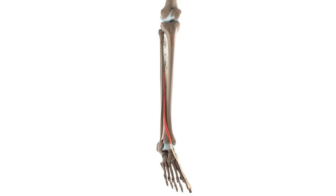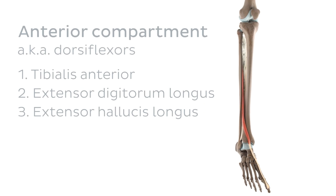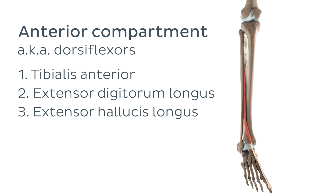As our 3D model on the screen proudly showcases, the extensor hallucis longus is generally located on the anterior or ventral side of the leg. In fancy anatomy terms, we can more specifically describe it as being part of the anterior compartment of the leg, which is also known as the dorsiflexor compartment due to many muscles being involved in dorsiflexing your foot. But we'll speak more about that in a few moments.